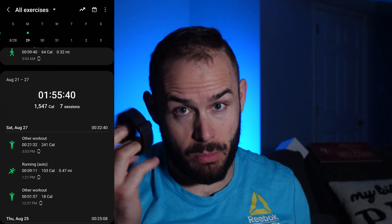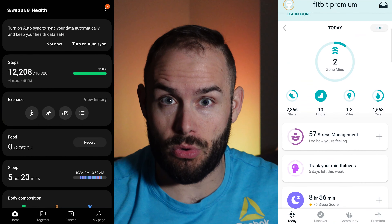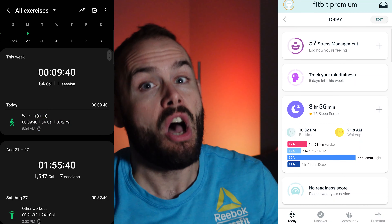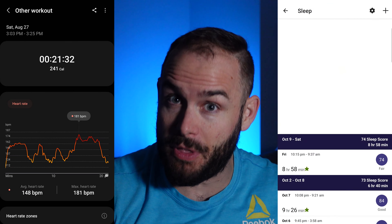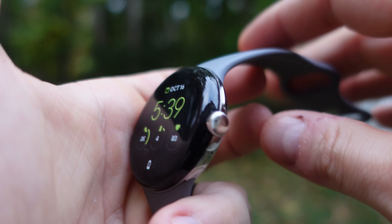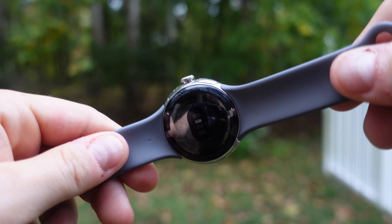For fitness and sleep tracking, both watches use different companion apps. The Samsung uses the Samsung Health app, while the Pixel Watch uses the Fitbit app, which comes with a six-month premium subscription — after that you'd need to pay for it. The Pixel Watch's heart rate sensor reads every single second throughout the day, which is great for accuracy, though it does impact battery life. The heart rate is still accurate on the Samsung, just not quite as frequent.